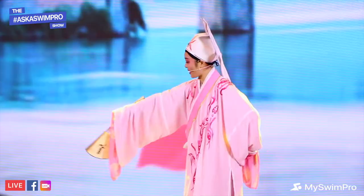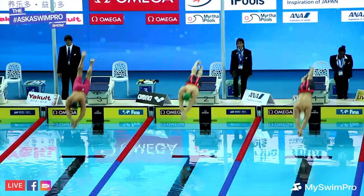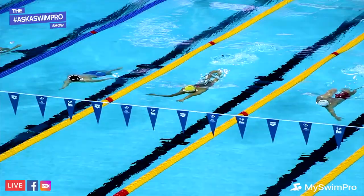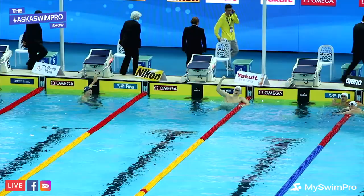Welcome to the Ask a Swim Pro Show. My name is Farah Savetti, CEO of MySwimPro, and I'm joined by Nate of SwimNerd. We are in Hangzhou, China at the FINA World Aquatics Convention, right before the short course world championships where we'll see athletes from all over the world competing. Tell me about yourself.